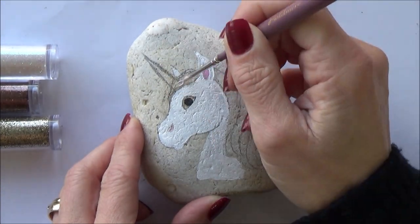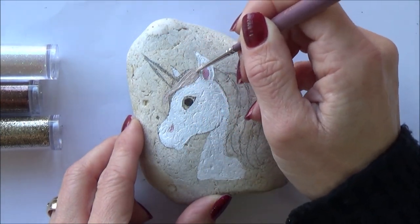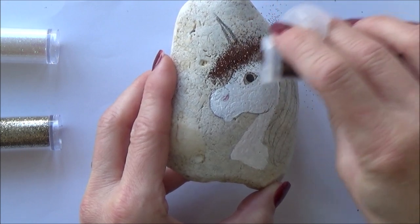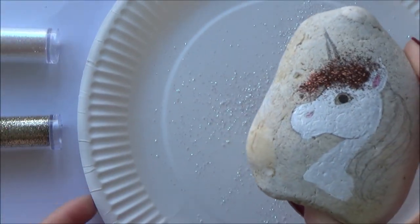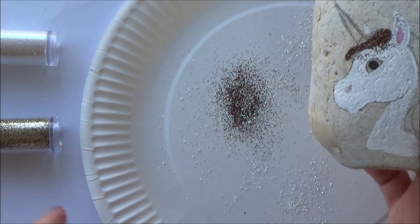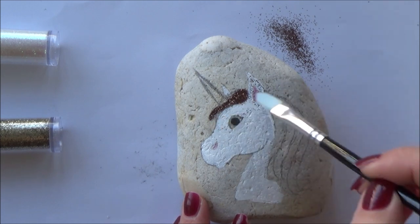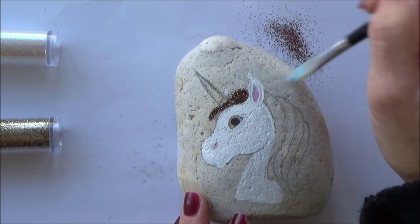Like we did for the snowman, I'm going to be working on the unicorn's mane in sections, working from left to right and alternating the colour of glitter to give a really nice effect. The first colour I used was a really dark brown or bronze glitter, and after each application I simply tapped off excess glitter onto my paper plate. Any stray glitter can be easily removed using a clean dry paintbrush, which helps to keep neat crisp lines when doing more intricate details.